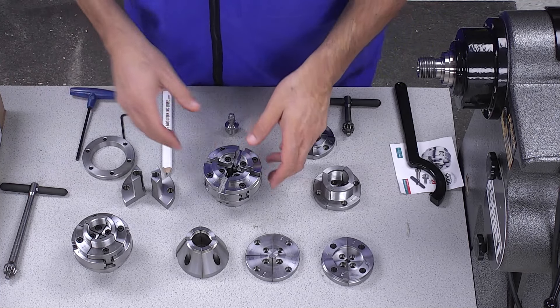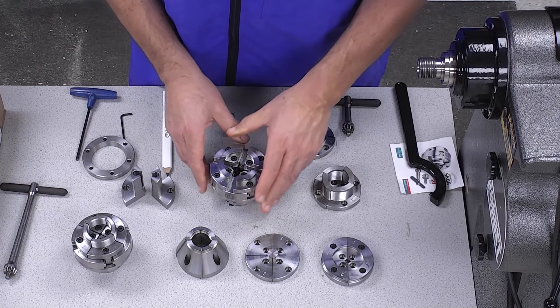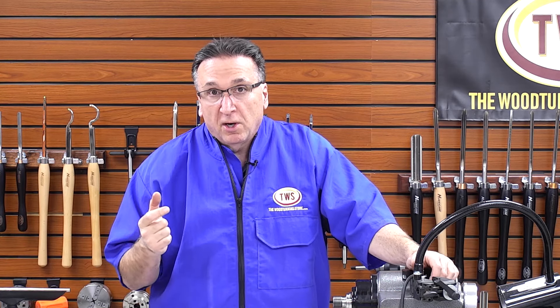The SK-88 is 88mm across and it's designed to be a lower-cost chuck, particularly for midi and mini lathes. We are here in 2024, and the difference in cost between the flagship SK-114 and the SK-88 is about $160, so almost half price.